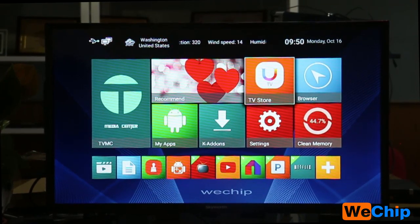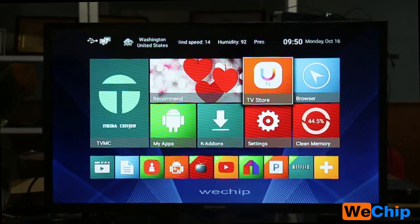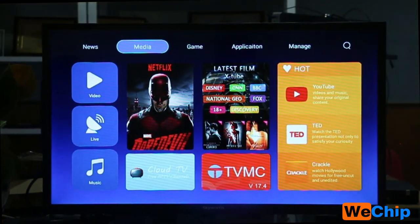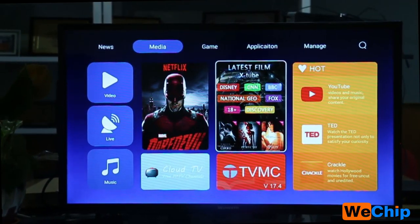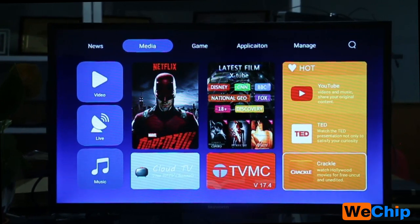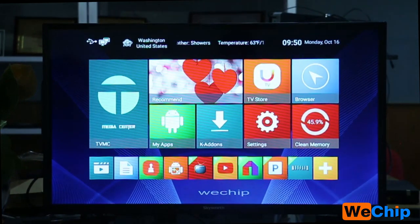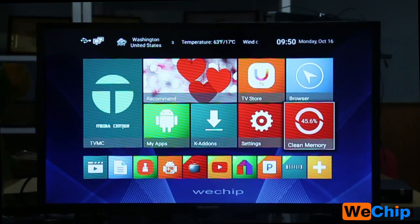Many people don't know what the TV Store is — it's a new icon. Let me refresh it. It works just like a Google Play Store where you can download many apps such as Netflix, YouTube, and BlackChrome browser.